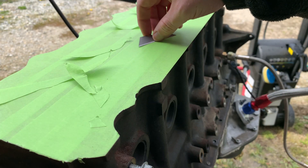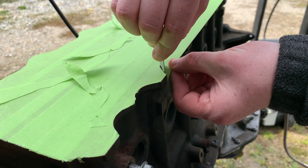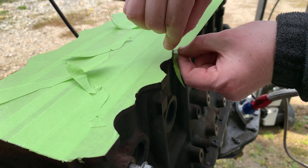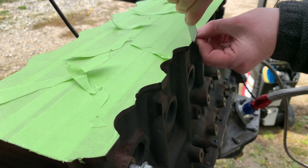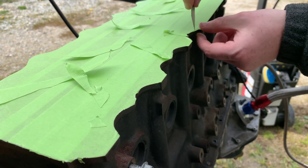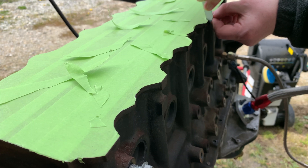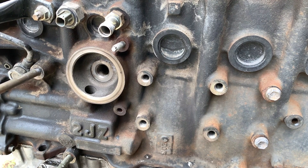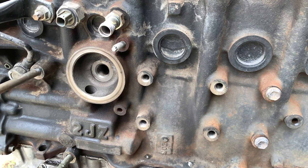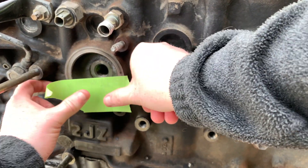I got the block all clean, so now I'm masking the deck of the block. This is reminding me why I'm probably going to pay somebody to paint the Supra, because I am not a fan at all of masking — and I'm not very good at it, which is probably why I don't like it. I'm not too concerned about the engine block; it will look fine. It's not really the center of attention once it's in the car. I'm really only masking the deck and the port where your oil core goes. I'm probably going to put a new oil pump on the front. It's getting a different oil pan, so this is really all I think is necessary.